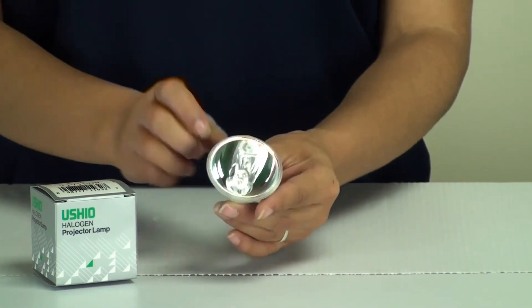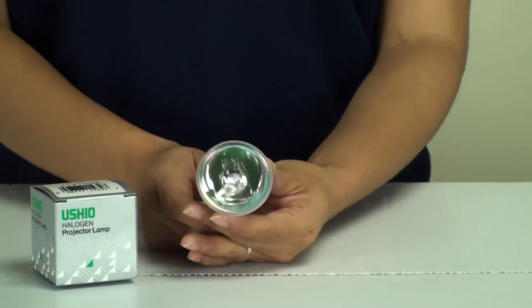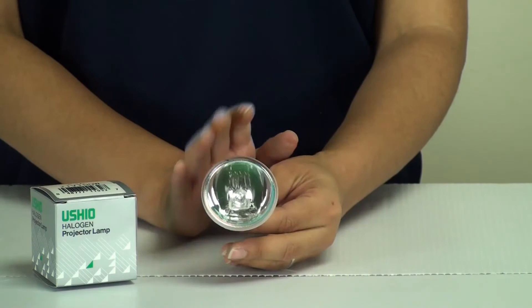This bulb is without front glass — there is no glass on the front. You want to pay attention and make sure that your fixture either requires or doesn't require front glass, and that you're choosing the right bulb.